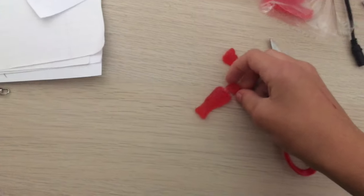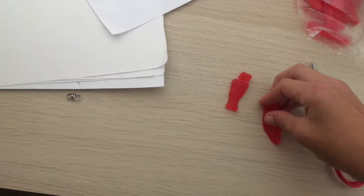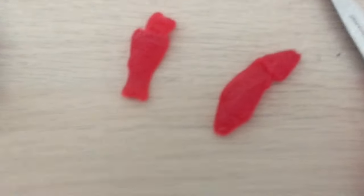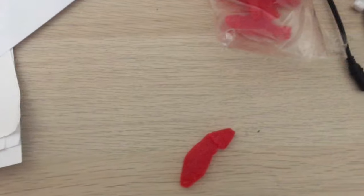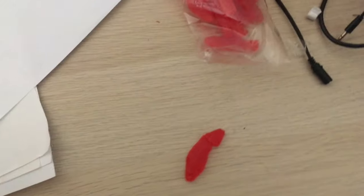Alright, so we got a tail. Take this off of there. So we got the one with two tails and then with two heads. It's pretty nice. It tastes good. Bye.